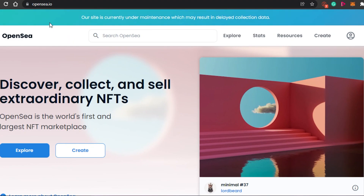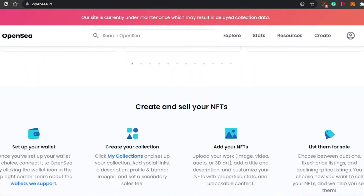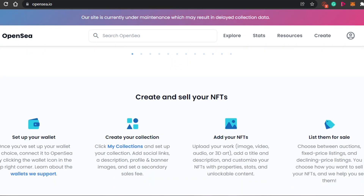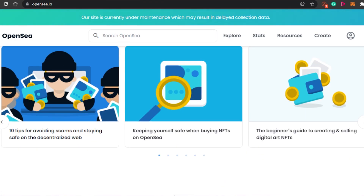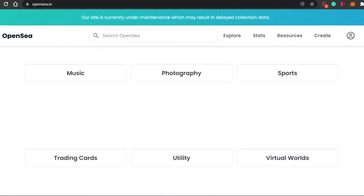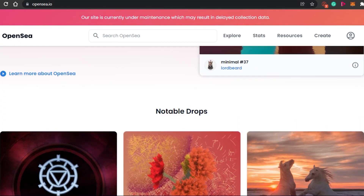What you have to do is simply come to OpenSea.io. OpenSea is the world's first and largest NFT marketplace where you will be able to find NFTs in all categories, and you can buy, create, and sell NFTs on OpenSea. Today we will check out how you actually mint NFTs on OpenSea, and you can mint an NFT in any category.